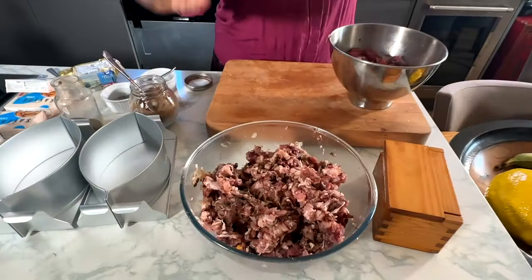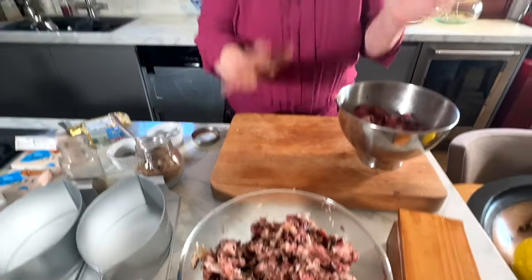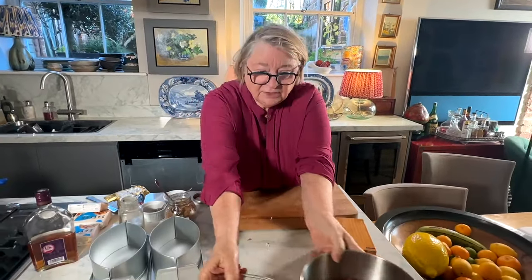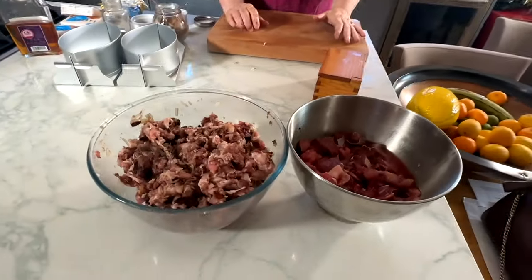I could eat this raw, but I won't! Just to see what I need. That will wait now until I put the pastry round there - that is how easy it is. This is for putting in the layering - I'm going to make these two, but I'm also going to make some little ones as well.